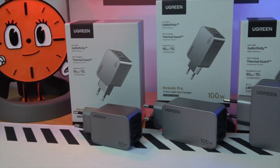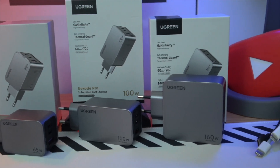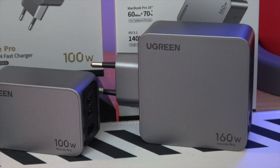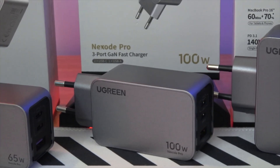Introducing the Ugreen Nexode Pro Series, a game changer in charging technology. Bonjour à tous. Today, we're diving into the future of charging technology with Ugreen's latest innovation, the Nexode Pro Series.